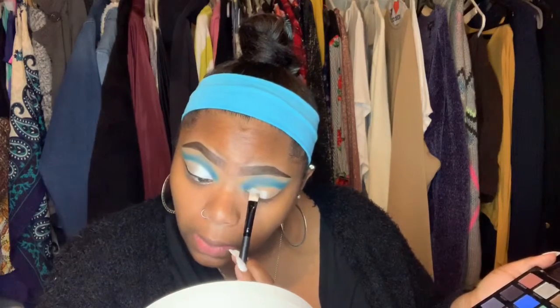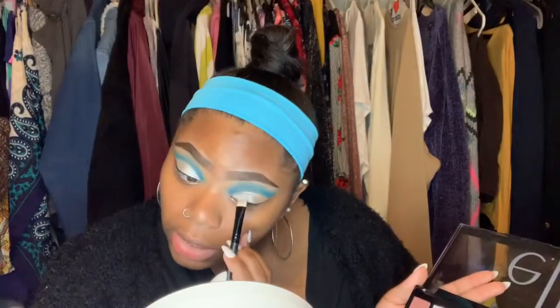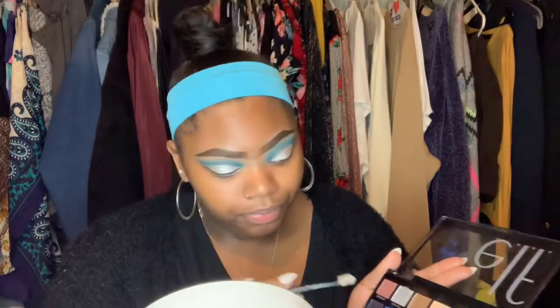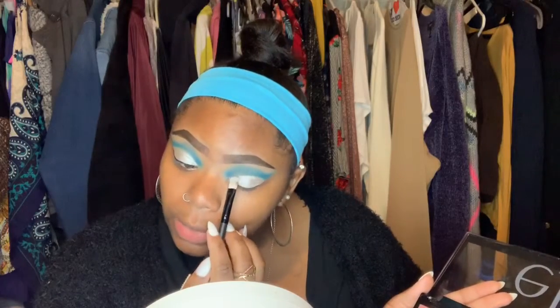All I have to do is just pack it on. When you get to that crease, make sure you have a flat brush so you can get in that crease really nicely. You can make a nice curve of your eye so you can see the cut crease more clearly.